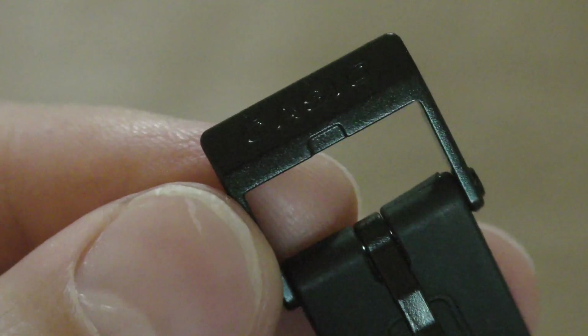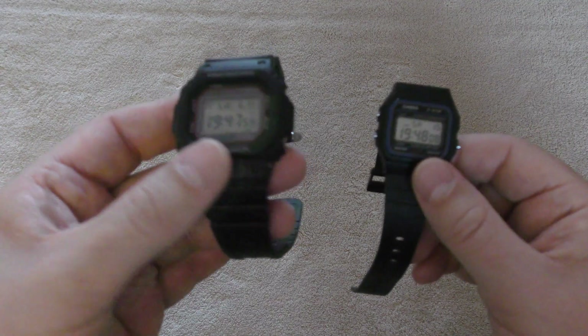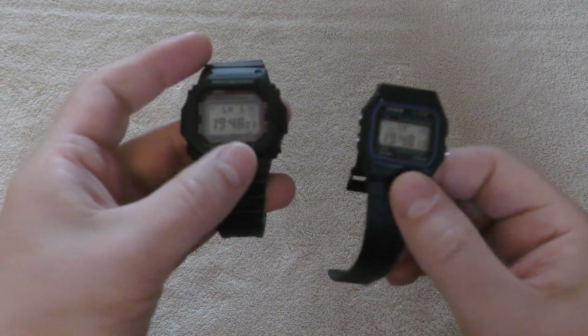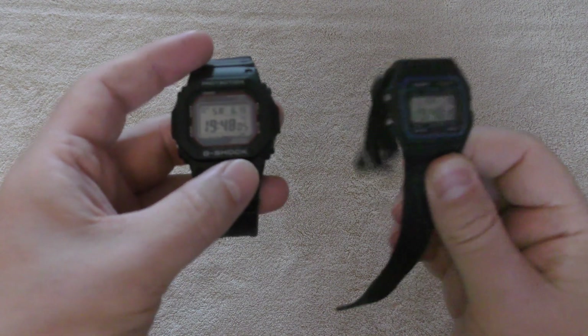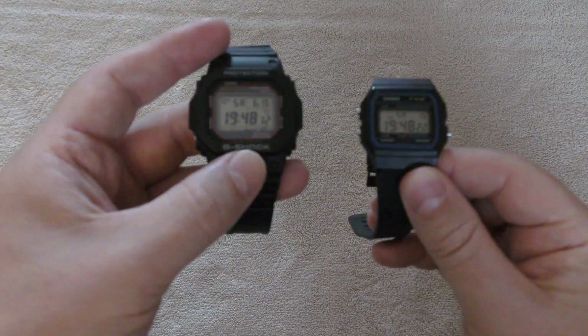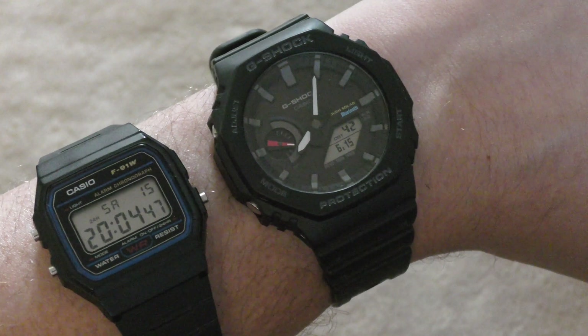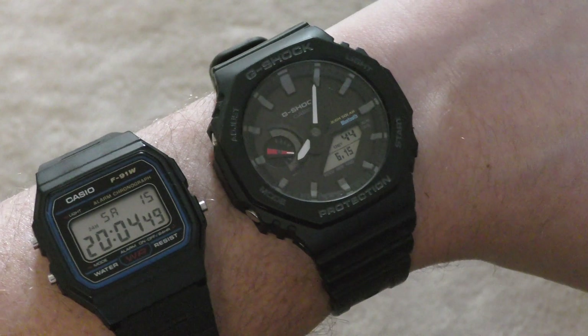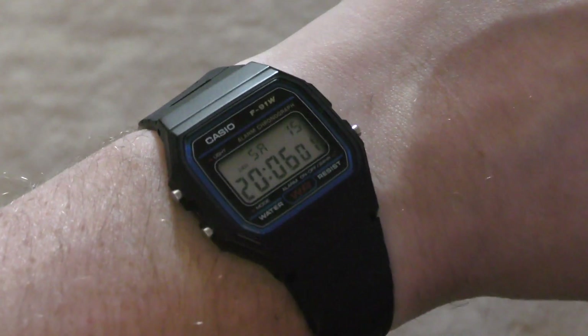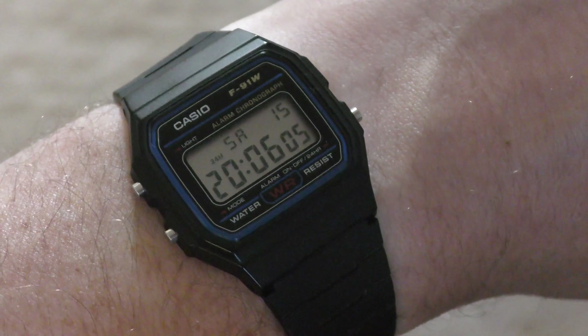I would normally say would you like to see a G-Shock version or MRG, but really the G-Shock version of the F91 is pretty much this. I'm not sure they could make a G-Shock this tiny with all of the features, but it would be cool if they could. Please do put your thoughts and opinions down below, and if there are any other features I was missing or you'd like to see on an F91 — thank you for watching. The Emperor protects.